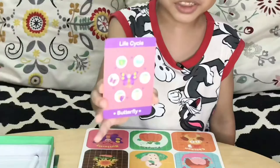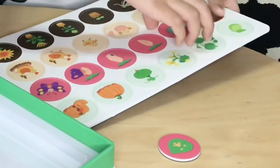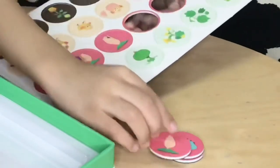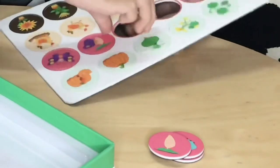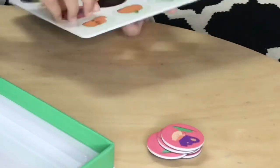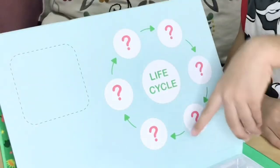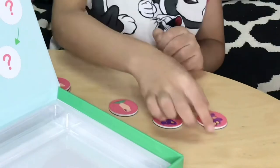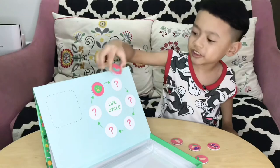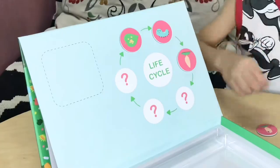Let's try the butterfly life cycle. We pick butterfly. Let's put this magnet at a position over here. First eggs, and then caterpillar, and then pupa, pupa hatch.